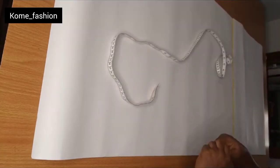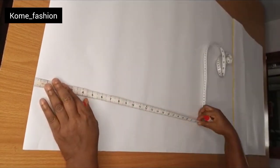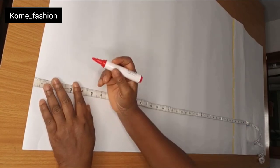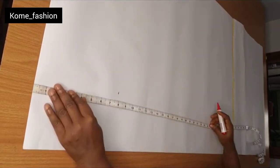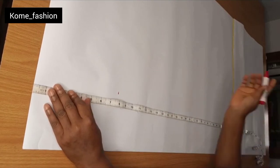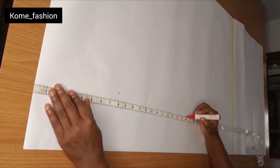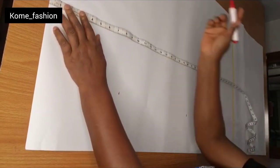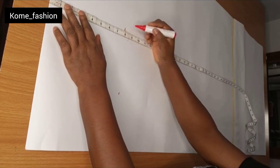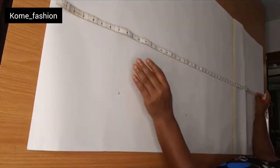The first thing you need after you grab your pattern paper is your hip height. So from your hip height, you go ahead and take your knee measurement. You can take the measurements on your client's body or your own body, depending on who you are making it for.